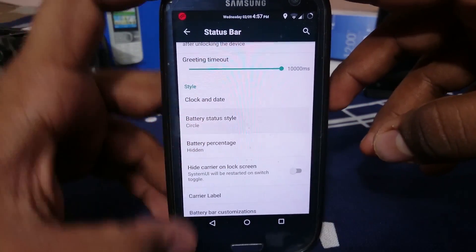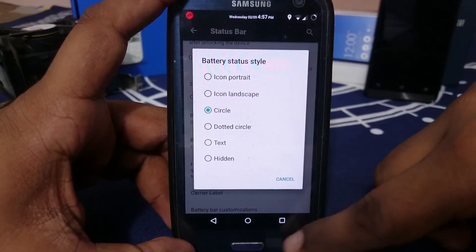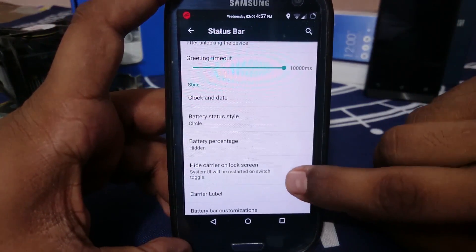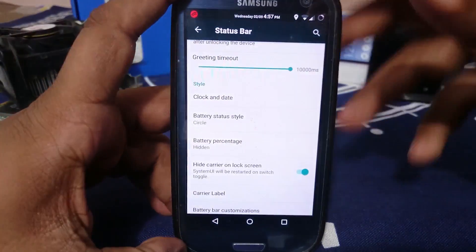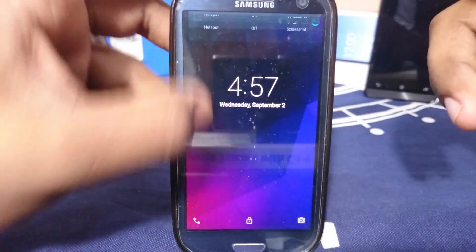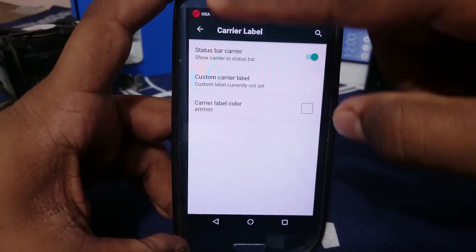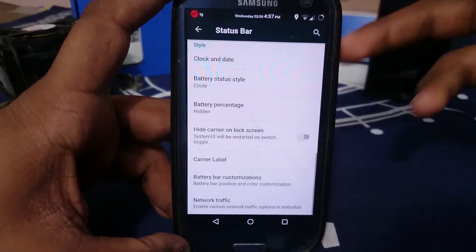In battery status style, you have all the options standard with any CM ROM. Battery percentage can be inside or outside, whatever you want. You can hide the carrier label — it will trigger a System UI reset but it works. You can also customize your carrier label text to something else entirely. Network traffic indicator is also working — enable it and it shows arrows with the amount of traffic going through.